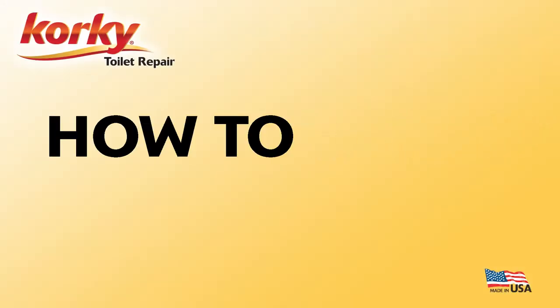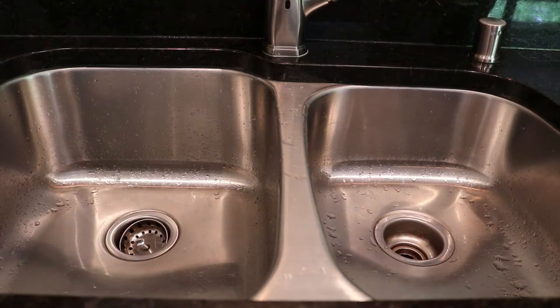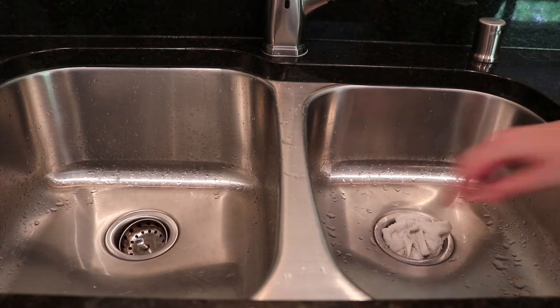Hello and welcome to How To with Corki. Today we'll be teaching you how to plunge a sink using the Mini Sink and Drain Plunger. First, make sure all the vents and openings in your drain have been blocked with a wet rag.